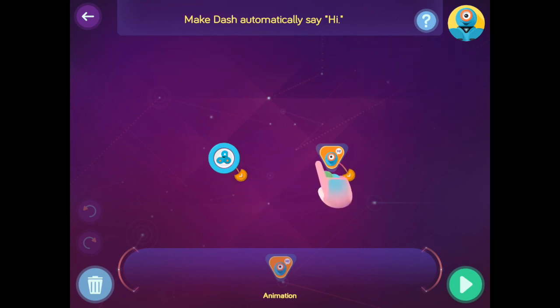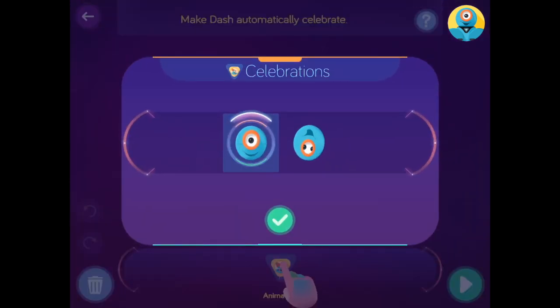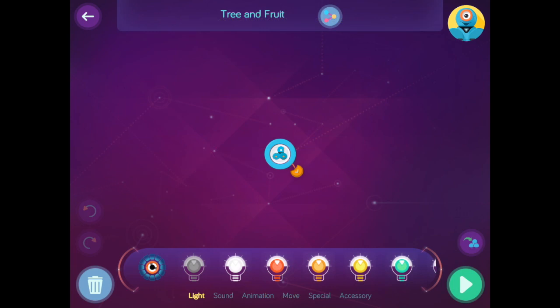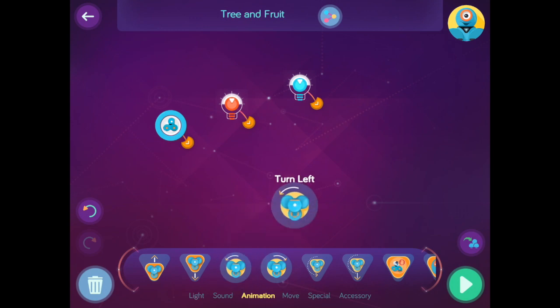After beating the first stage, you will move on to the second stage called Celebrations, where you will teach Dash how to celebrate after doing one of the correct commands that you have input. For example, in this one you are going to have Dash change many different colors such as red, then green.